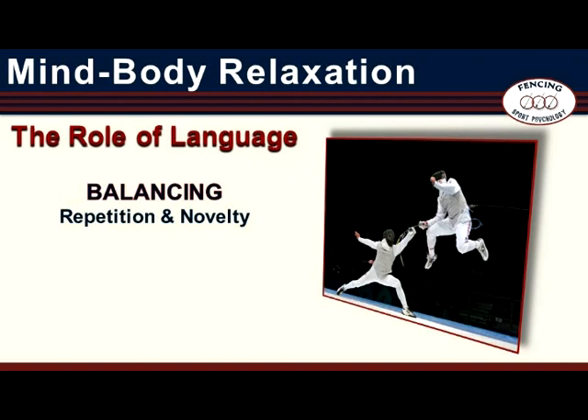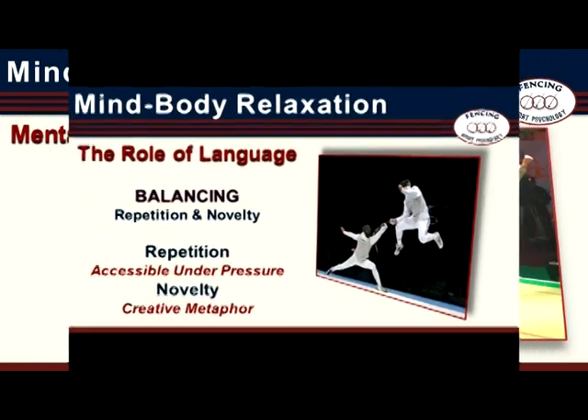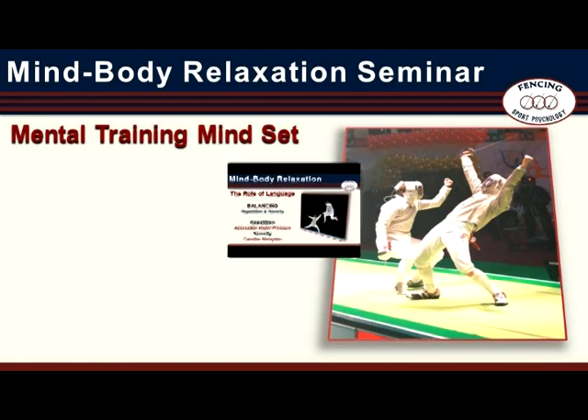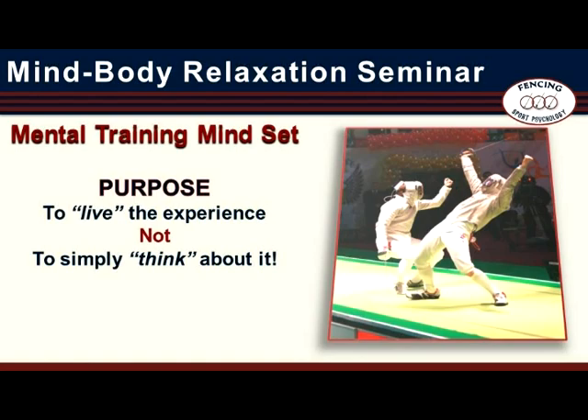Intensity zone training attempts to strike a proper balance between repetition and novelty. Repetition leads behaviors to become automated and therefore more readily accessible under pressure. Novelty helps broaden the practitioner's skill set and drives the ability to create solutions to new challenges. Reading the script as text and experiencing it as a mental training exercise are fundamentally different. The purpose of mental training is to get inside the experience of the moment — to live it, not to simply think about it.